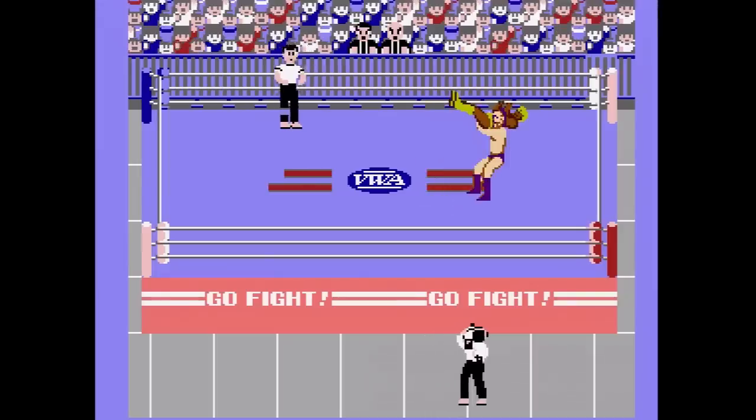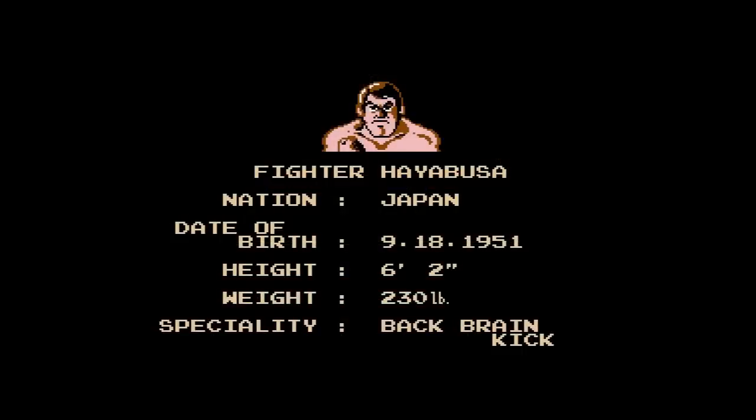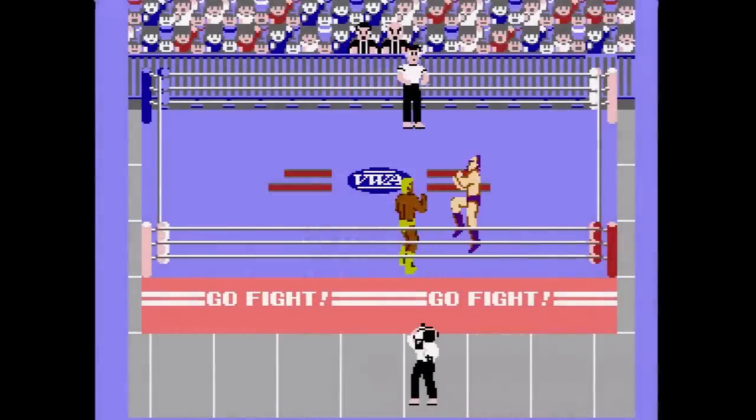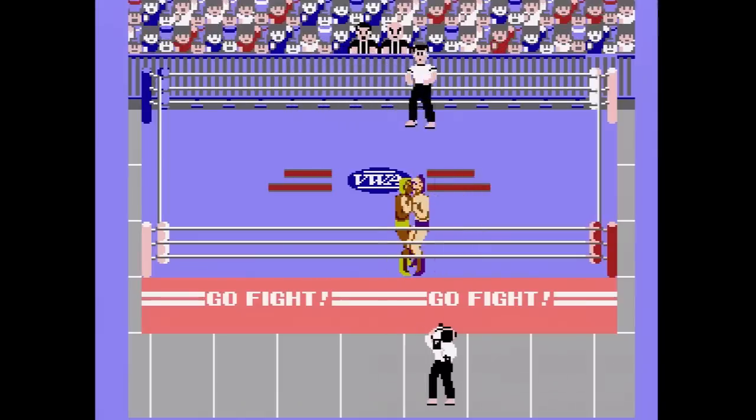Pro Wrestling's lineup is what you might call a motley assortment — a strange and almost nonsensical mix of typical US and Japanese style pro wrestlers, along with a few more colorful characters. There's the bright pink luchador, Starman, and everyone's favorite heel, the bizarre Amazon. Every wrestler employs essentially the same moveset, but each one puts his own spin on things. Korean champion Kin Korn Karn, for example, uses karate chops and flying kicks in place of the standard punches and roundhouse kicks.